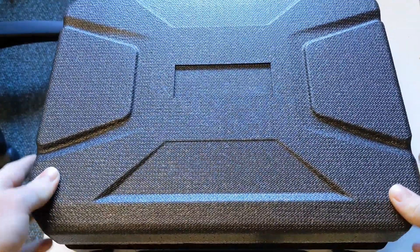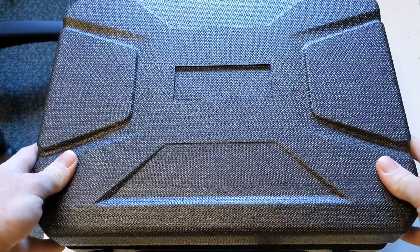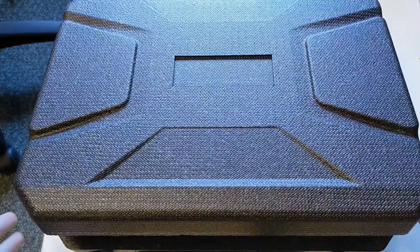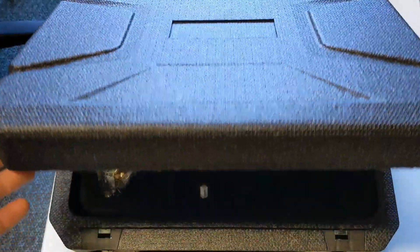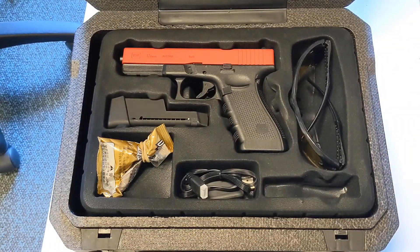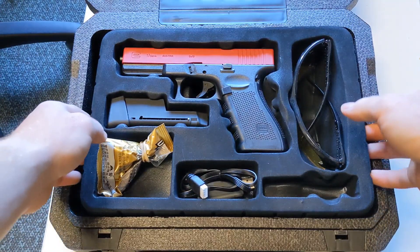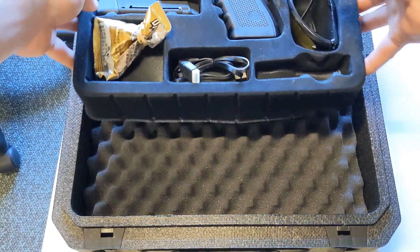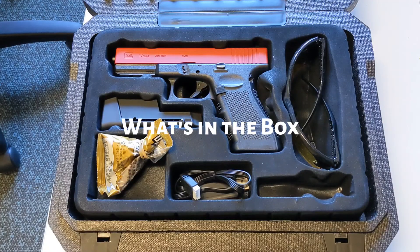What you see here is a portable box which TAC Toys sell. They are pretty inexpensive. They've got a memory foam design on the inside to keep everything nice and snug. First of all, we'll dive into what we get inside the box.